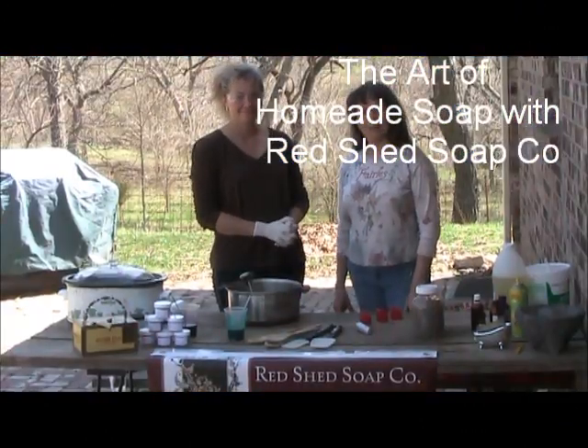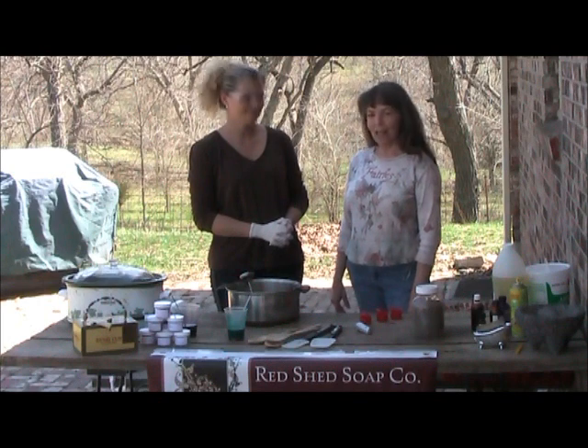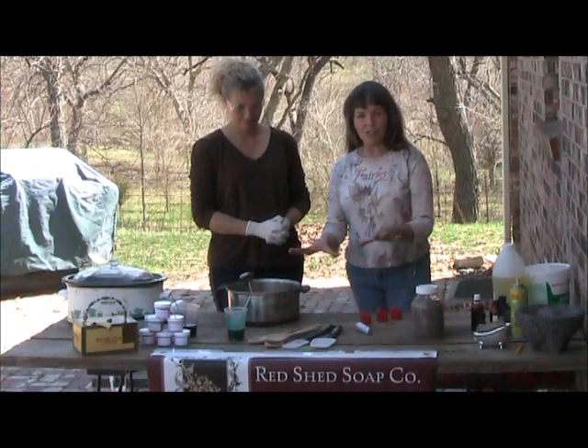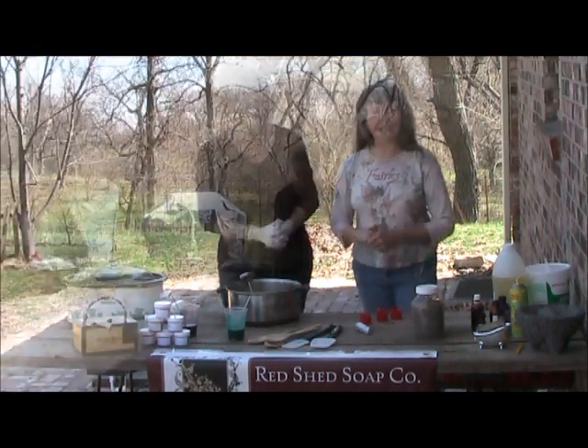Hi, I'm Elizabeth from Rocky Creek Valley Farm and we're over here with Shawna at Redshed Soap Company. We are in the final stages of making the soap, so Shawna is going to show you how to do that.